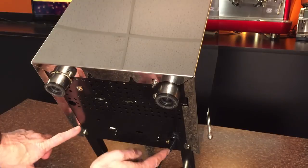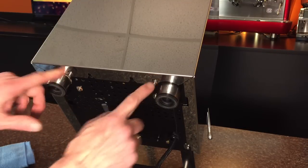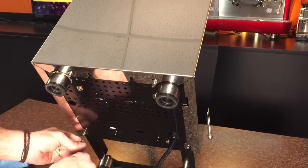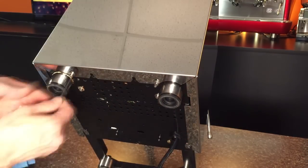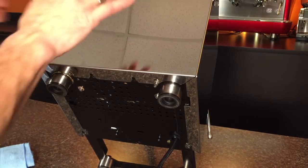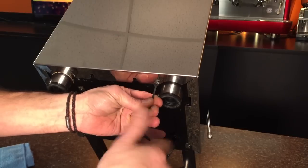First of all, to get the case off, we're going to remove these four Allen head screws — those are 3mm. I'm taking these out first because if I take the top screws out first, it won't hold in place quite so well.